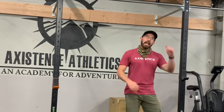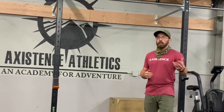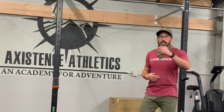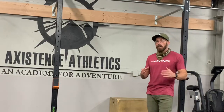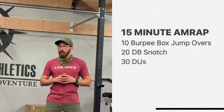Once you're finished, log your numbers. Then you're going to go for an 800 meter run. The 800 meter run is not necessarily part of the test — it's just a little extra bonus for your legs and your lungs. It's really just to get you prepared for the next piece.